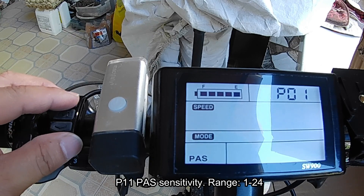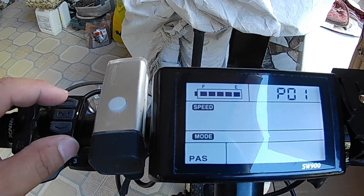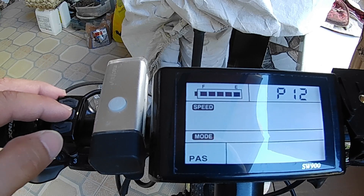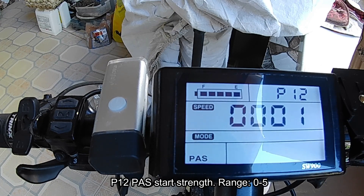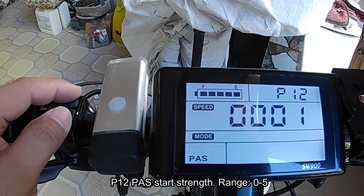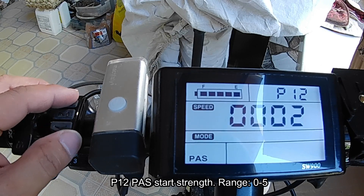P12 is the strength of the pedal assist — how much assist the motor gives you while riding the e-bike. Mine is set at 1. The range is from 0 to 5, so you can play around with this one.